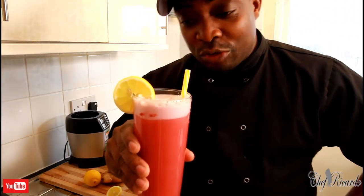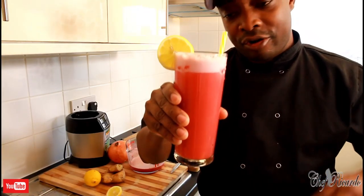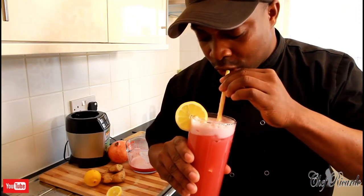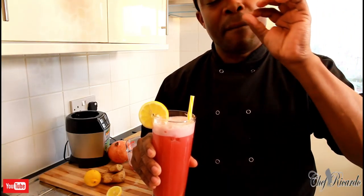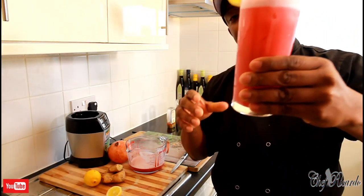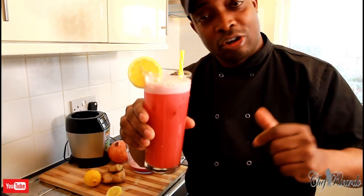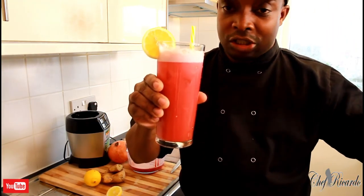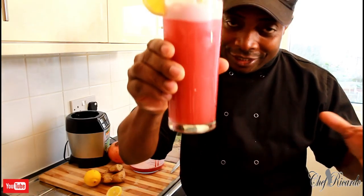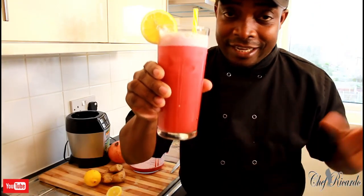Thank you so much for watching Chef Ricardo's Cooking Show. We decided to share this juice with you guys — pomegranate juice from Chef Ricardo. Remove the seeds, use the seeds, blend it up, and make yourself a nice juice. It's amazing — the ginger and the lemon taste amazing in it. I know you guys will love this one. Please subscribe to my YouTube channel and leave your comments below. Thank you so much for watching. The juice is brilliant and nice. Cheers! Don't go anywhere. I will see you next time. Bye-bye!